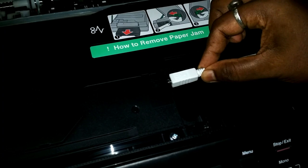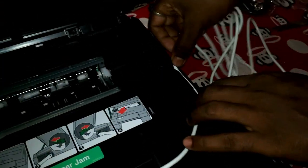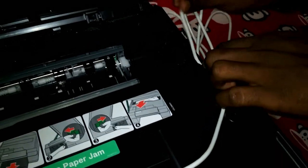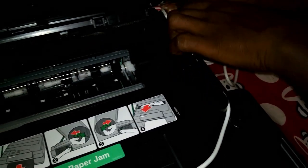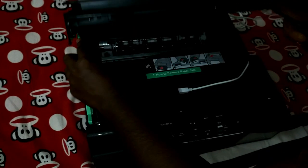I'm now connecting the USB cable. Here is another good design feature — there is a groove and you have to put the cable through the groove so that it doesn't hamper the other functions. Thumbs up, Brother!